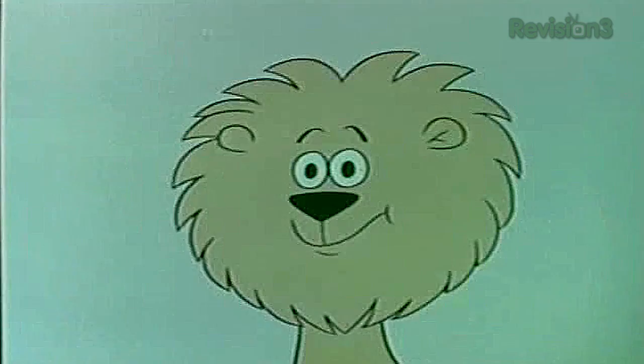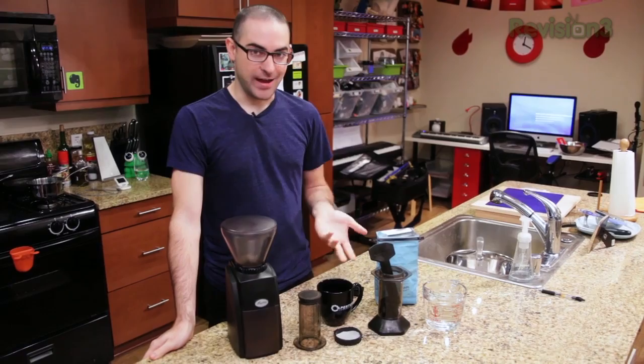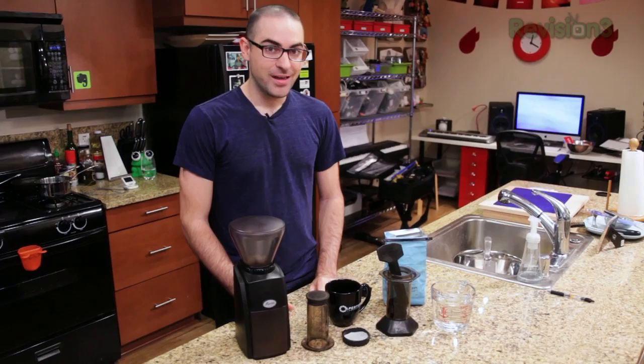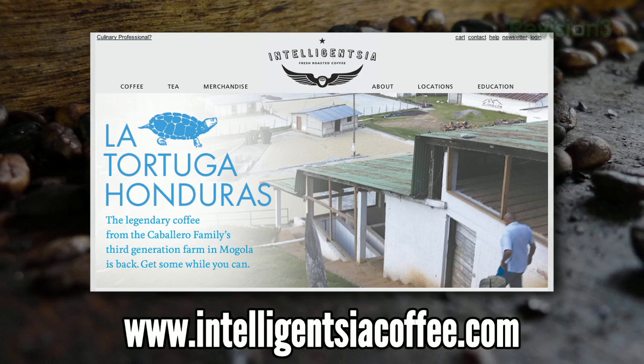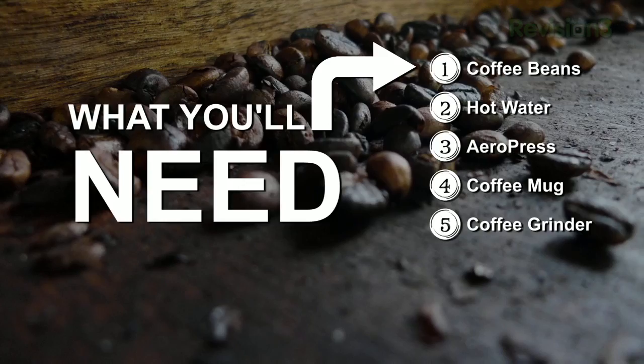The caffeine kick of coffee powers a lot of people's productivity in the workplace. When making coffee, we really like the AeroPress. It may look a little confusing — kind of science-y and weird — but it's actually a really easy and quick way to make great coffee. Here's what you'll need: some coffee beans (I really like good beans from Intelligentsia), hot water, your AeroPress, a mug, and if you're grinding your own beans — which I'd recommend — a grinder. A burr grinder is best and you'll be looking for an extra fine grind.